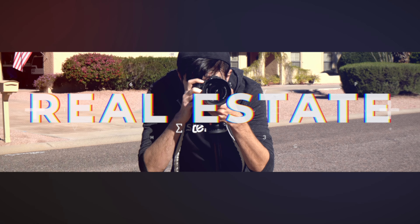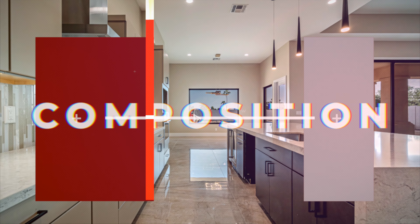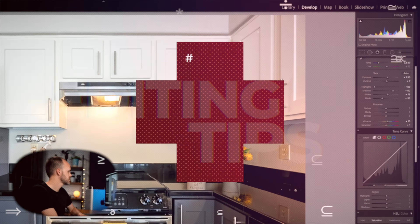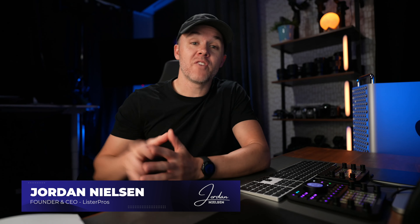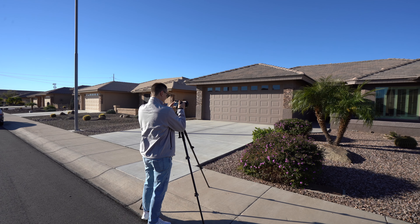Hey guys, Jordan here and in this video I'm going to teach you everything you need to know to go out and start shooting real estate photography. So before I dive in, a little bit about myself: I started shooting real estate photography almost 10 years ago. Today I'm more on the management side of things, but I want to share the knowledge I've acquired over the years in a super simple format so that you can get started shooting today if you want.